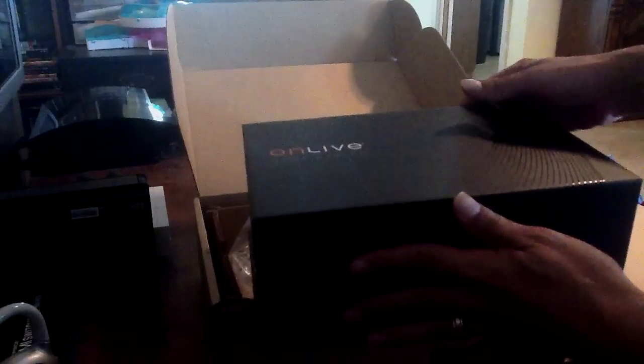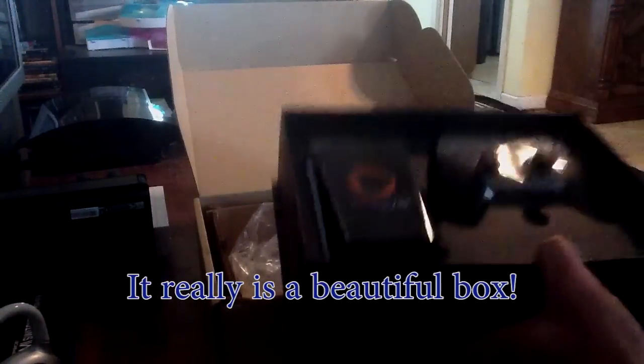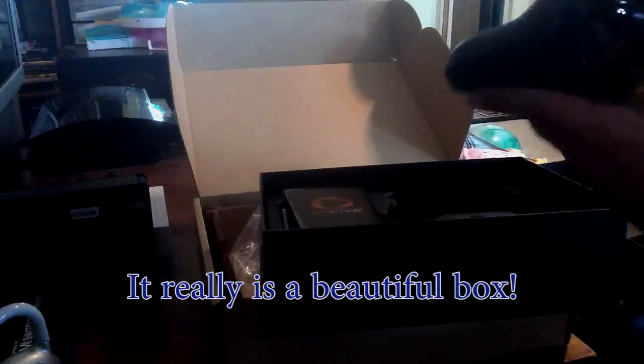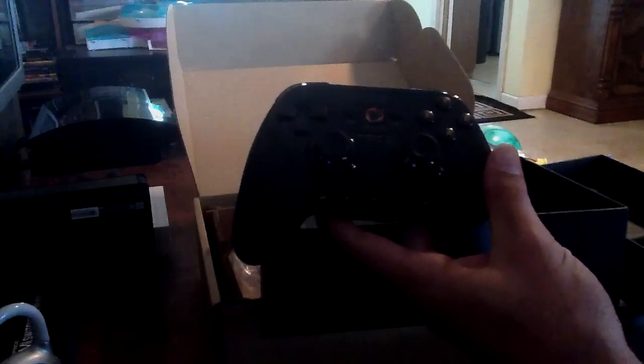Let that open. Very nice - we got some little indents in there holding everything in place. This is actually one very nice little packaging job that they put together here. I'm going to go out on a limb and assume that this is the controller. Put something down here and let's take it off and see what it is. Put your batteries in there. And this is the OnLive microconsole itself.